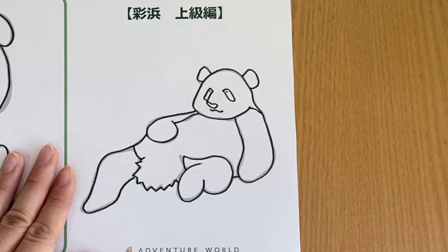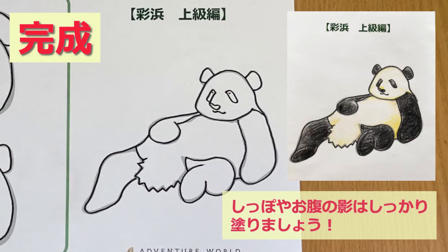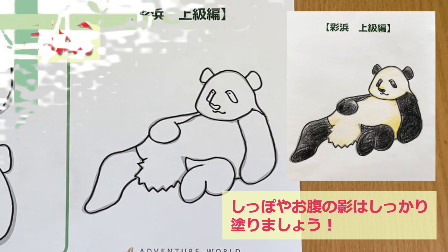サイヒンの顔の周りのパーツは、先ほどのお絵かきポイントを参考に、目や耳、鼻のあたりを描いてみてください。そして、体は三角をイメージして描いてみましょう。2歳とは思えない、貫禄たっぷりのかわいらしい姿ですね。パンダは、座ると尻尾が前に出てきます。パンダの尻尾の位置、しっかり描いてみましょう。残りの模様も忘れずに、色を塗るときは、尻尾やお腹の周りの影をしっかりと描いていきましょう。